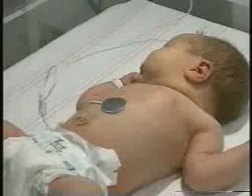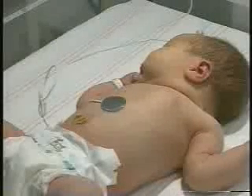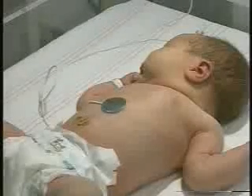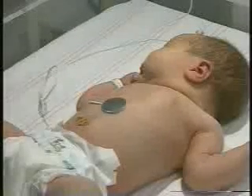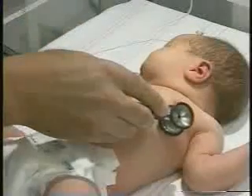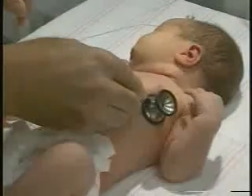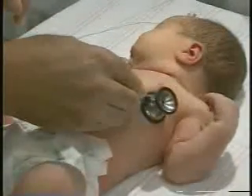Everything looks good, so we're going to go ahead and auscultate the lungs. We're going to look high and low, left and right, front and back as we listen, using my diaphragm for lung auscultation. We're going to start on the left side, near the heart.